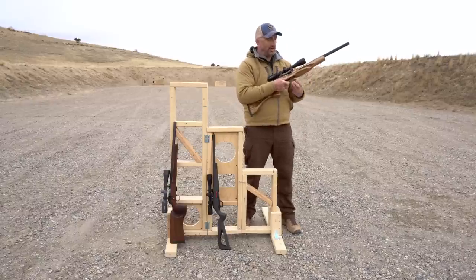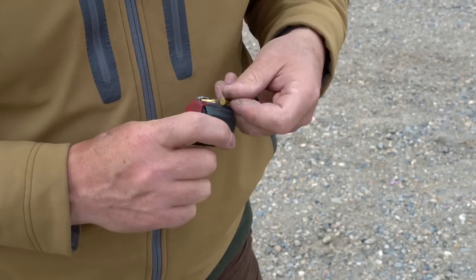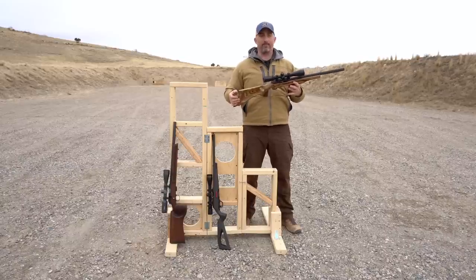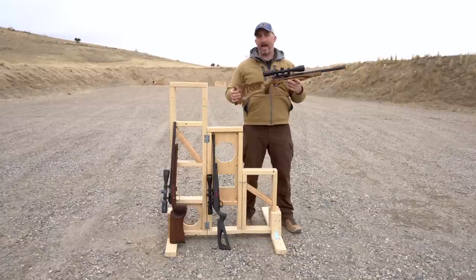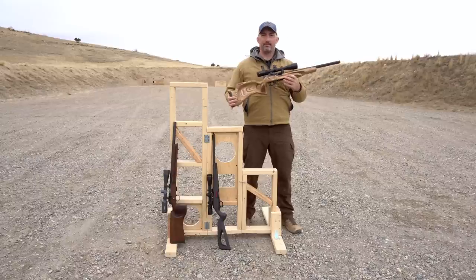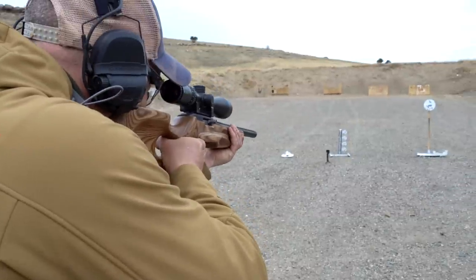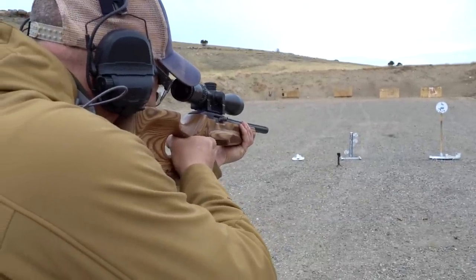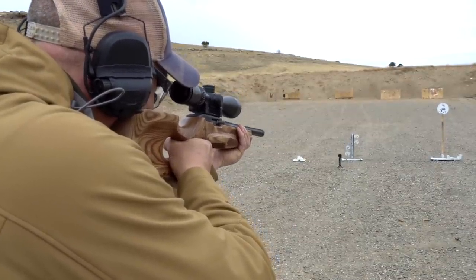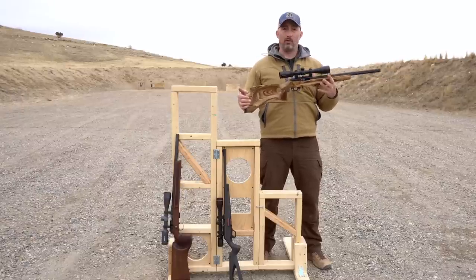It takes the 10/22-style magazines. One little ding in my opinion is that the magazine is a little hard to load that first round — it takes a bit of practice, but once you figure it out it goes smoothly. It's a fairly ergonomic semi-auto that comes with a threaded barrel, so if you want to put a suppressor on and quiet it down you've got that option. It weighs about seven pounds — a little heavy for a kid, but for shooting off bags for steadiness and recoil management it's a great option.